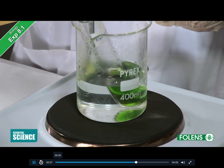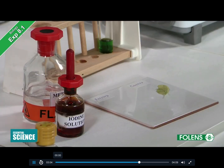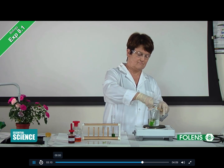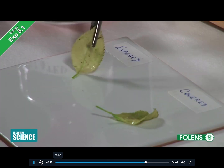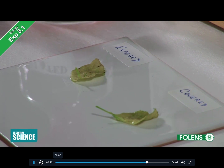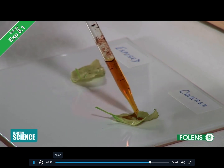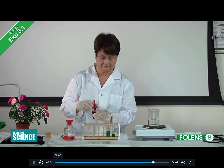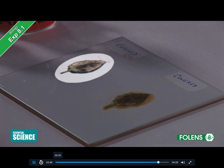This is done to remove the alcohol and to soften the leaves which have become brittle. The leaves are placed on a white tile. If the iodine stays the orange-brown colour, there is no starch in the leaf. If the iodine turns blue-black, it means there is starch present.